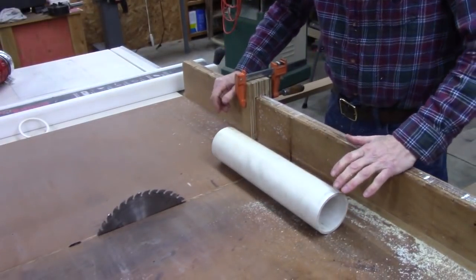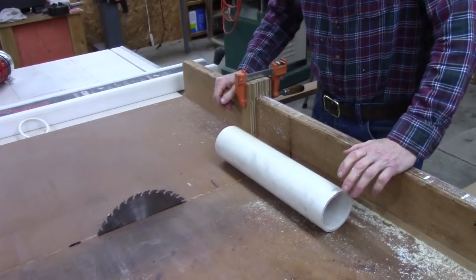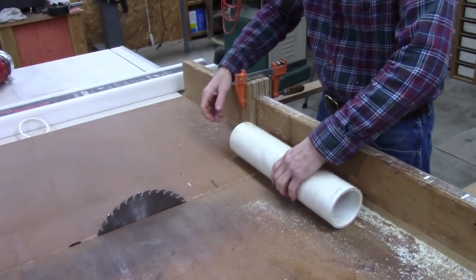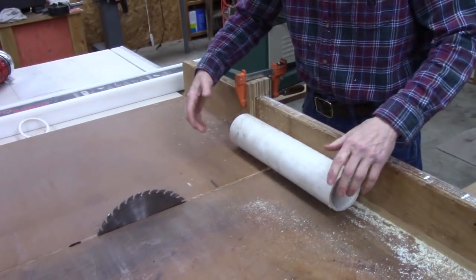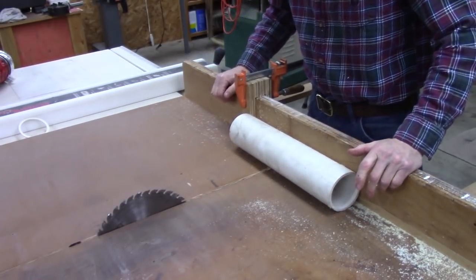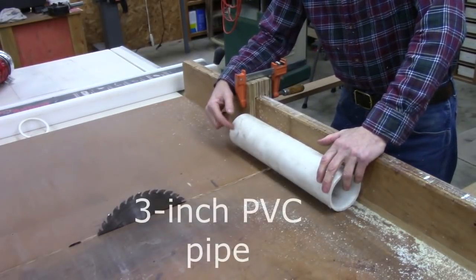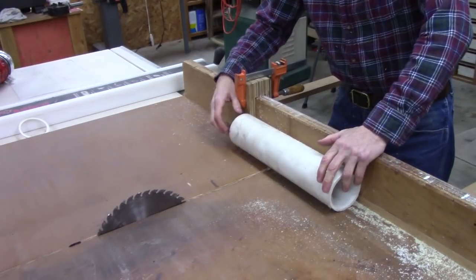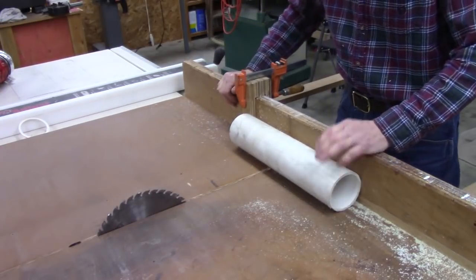I'd just like to say, if you haven't seen the first video I made, it would probably be a good idea to watch that because I'm probably not going to cover every aspect of building this — I just want to update. If you haven't got a cut-off sled for your table saw, I think you can probably cut this on a standard miter saw. You might have to flip it over to cut all the way through, but I had to do that on the table saw too.